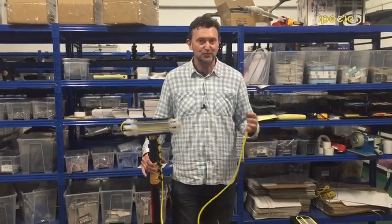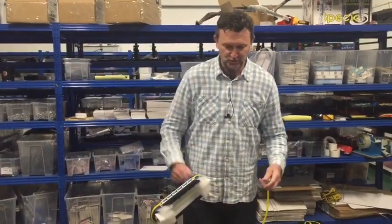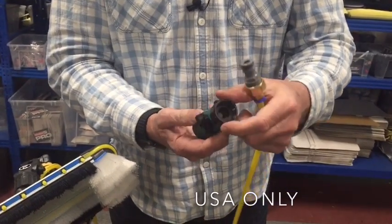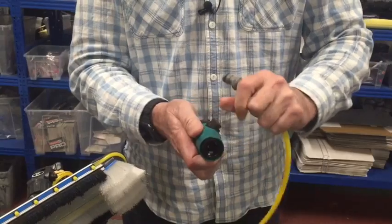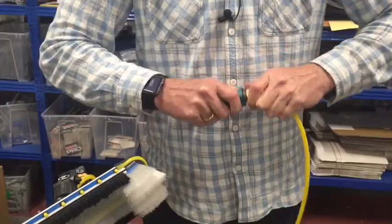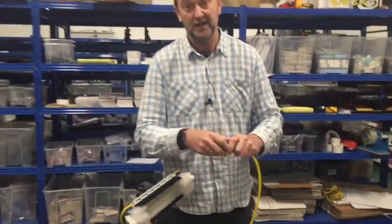I want to show you what else is in the pack and what it's used for. You'll find this fitting which has got a US garden thread — so if you're in the US you'll find this fitting, otherwise it'll be an orange fitting. It's got a ball valve in there, which gives you the ability to control the flow where the Rhino Tube joins the tap. You can click that in if you want, and then fit it to another fitting like a garden hose thread.